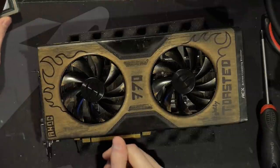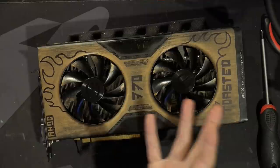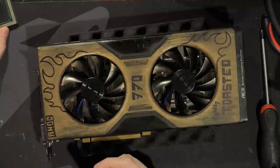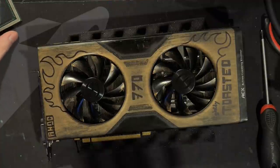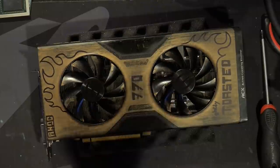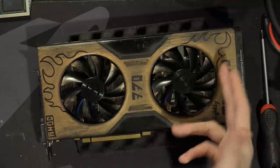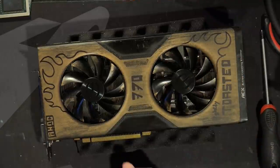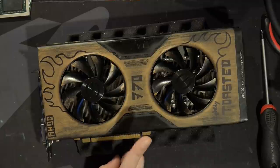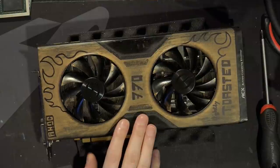Once I figured out that the toaster works amazingly well for pulling cores, it also works really well for reflowing, for the same reason — because the only difference is now instead of pulling the chip off when I see all the solder balls have melted, I can just let it cool back down to room temperature. So that's what I did with the 770. Then I rebuilt it, put it in the system, and it works. And also I no longer had any of the power monitoring circuitry, so this doesn't have a power limit, which is pretty fun.